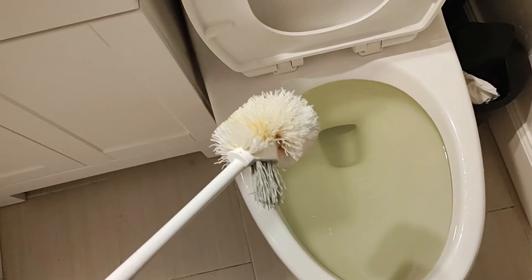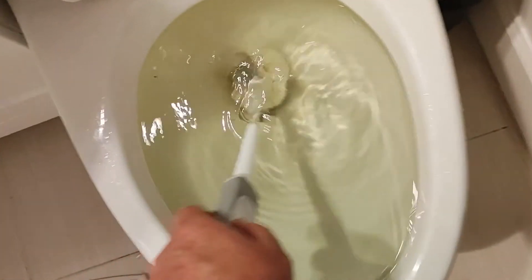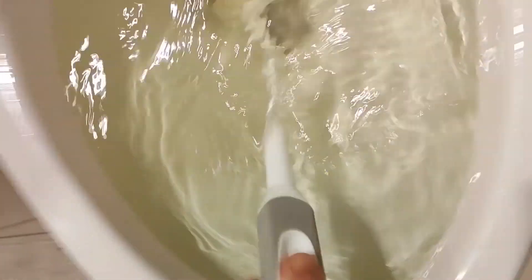I'll take a standard toilet brush scrubber, insert it into the drain, and rapidly push in and out a few inches to help push the water through the hole. What this is doing is actually pushing the clog through the p-trap, and the weight of the water with gravity is helping to force that water through and also force that clog out.